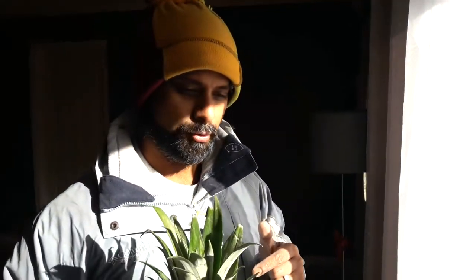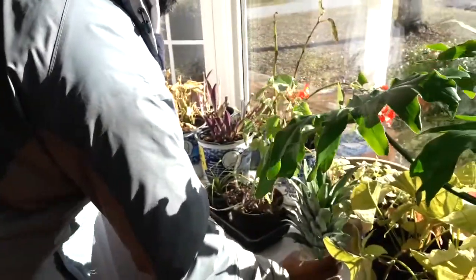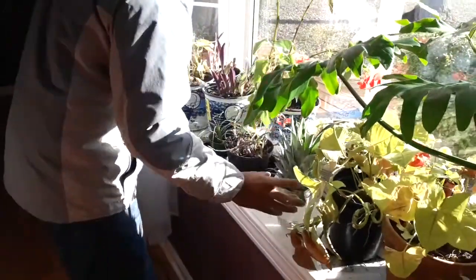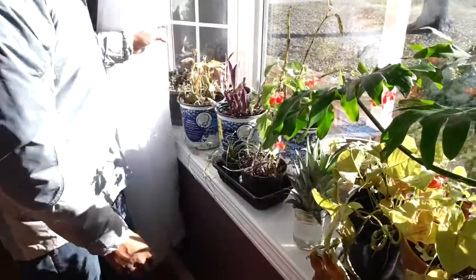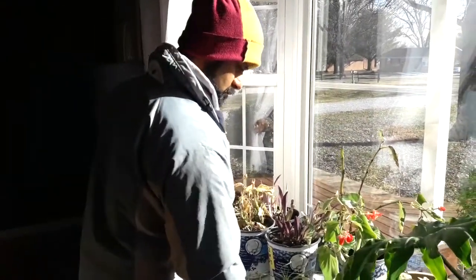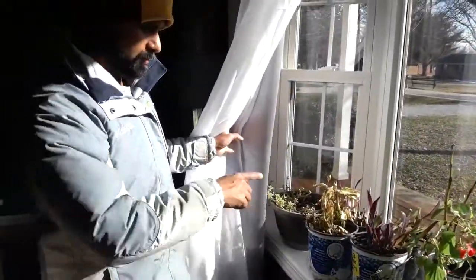Easy as that, so thank you for watching. I'm going to keep this pineapple plant to root in my little window here — semi-sun, semi-shade. There's not a lot of shade here, but I'm going to keep it right there with the rest of my plants.